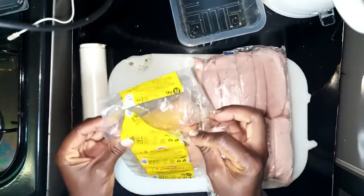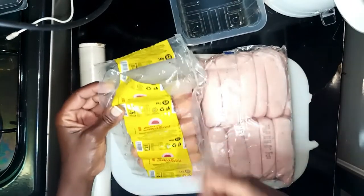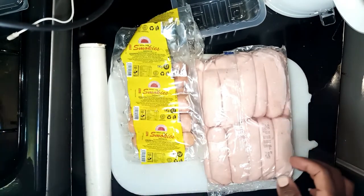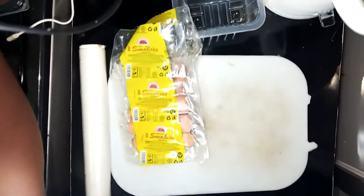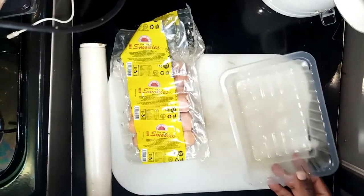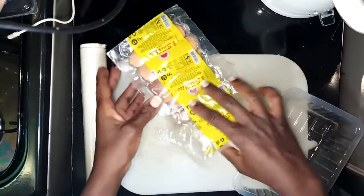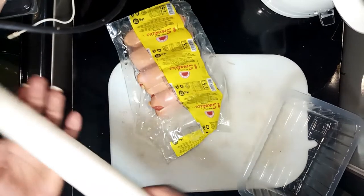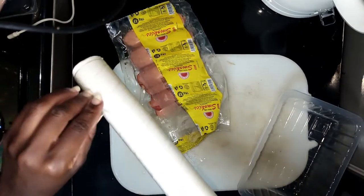I'm going to start with smokies. I already used half the pack and I didn't want to freeze them before I pack them. So I divide them — normally I divide them according to how many we take per meal or how many we are in the house. I'm going to pack like two each. My hands are clean so don't judge.